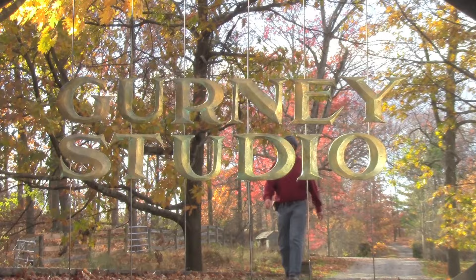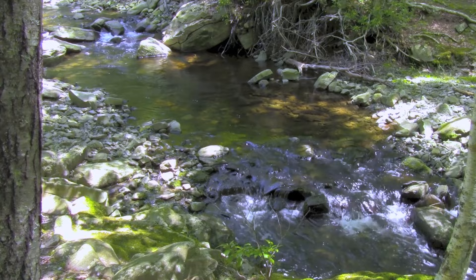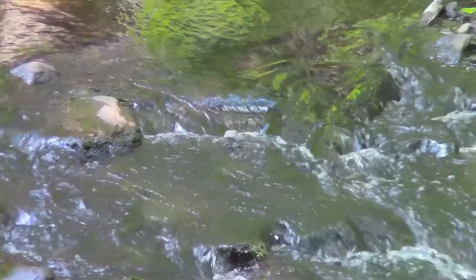Oh, that's pretty nice. I like that with the kind of warm, sunlit spots in the pool, and then the cool, reflected lights from the sky behind us. That'll work. Let's do it.